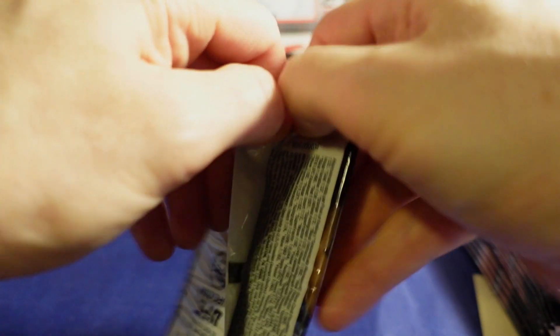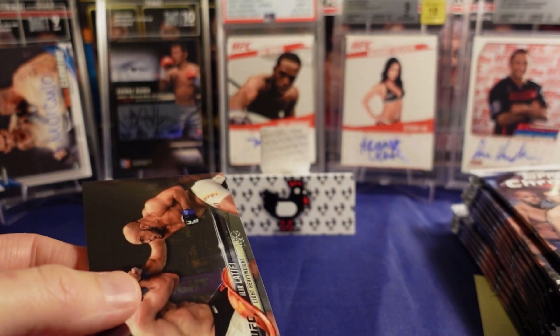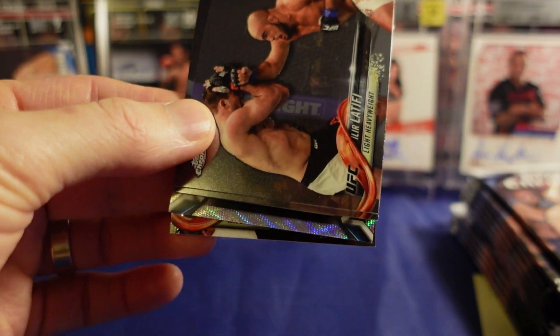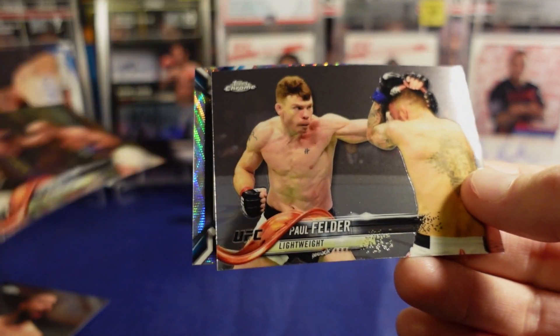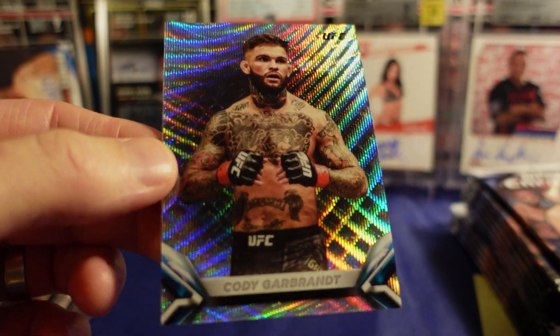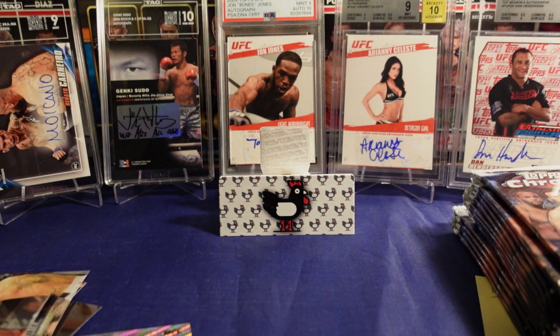We've got two or three more numbered cards in these 14 packs, and I think one more numbered insert too. Usually two to three numbered inserts. There it is — there's a wave right there, a knockout wave. On the back we've got a Trevin Giles, the Fire Hydrant Alir Latifi, the Dragon Paul Felder. We were just talking about him on the podcast — Cody Garbrandt is going to fight next week.